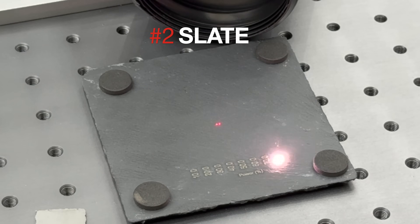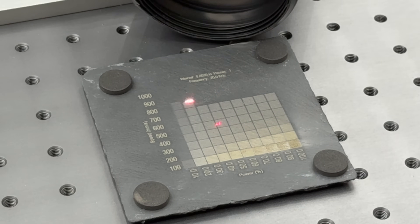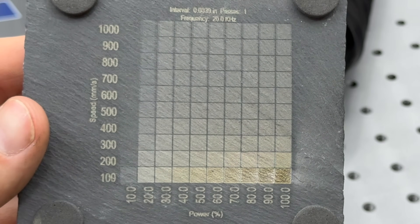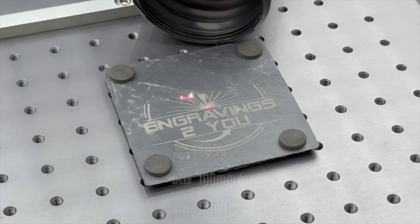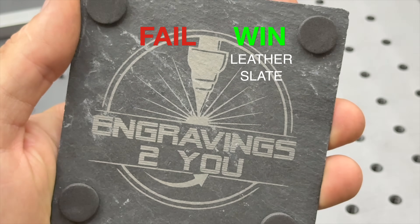I ran multiple tests on slate, and this material really surprised me. Depending on your settings, you can get a wide range of effects — from deep gray burns to a golden tone, even warm brownish char. But the one that stood out the most was the bright, almost white frost effect that gave the best contrast by far. That came at 100mm/s at 20% power, creating super sharp, high contrast marks that really pop, especially on the dark slate. No coatings, no masking, just clean results right off the machine. If you're looking for an easy custom gift or product idea, slate is definitely worth experimenting with.